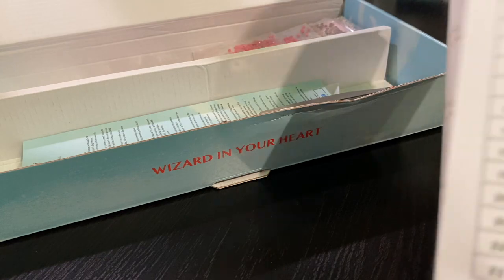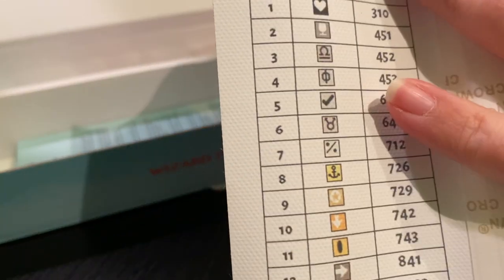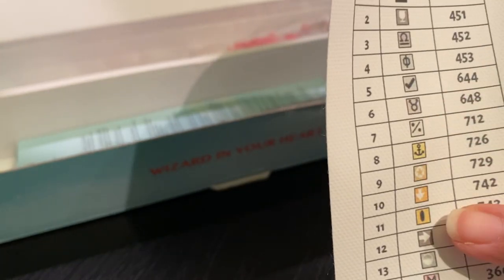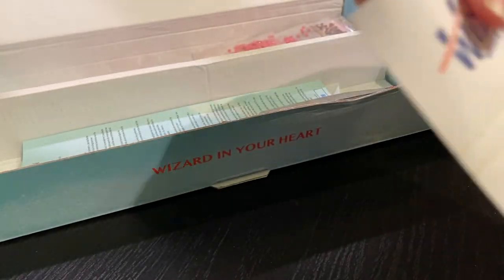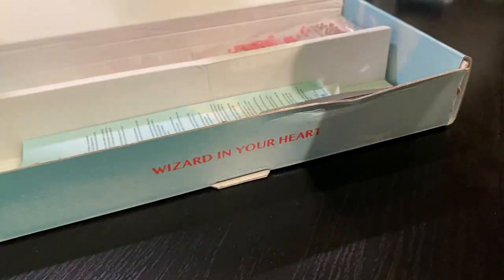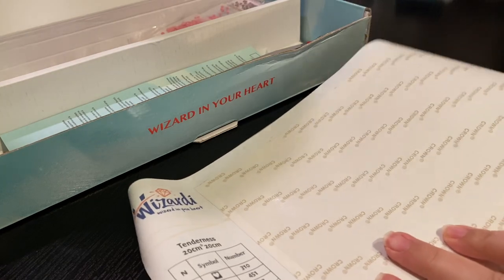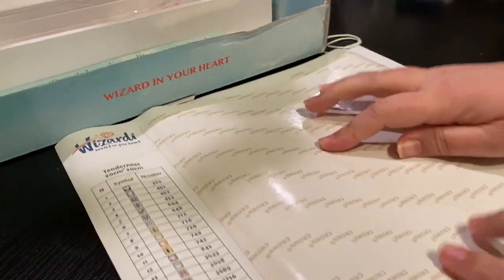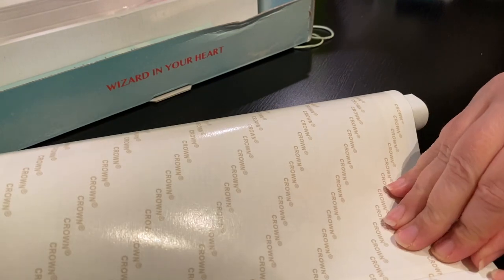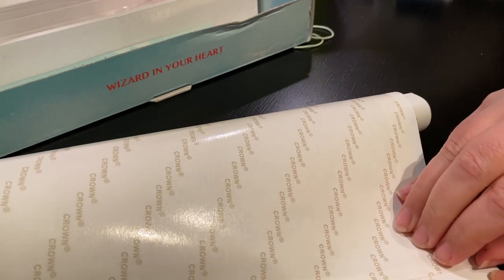Alright, so they use this crown tool. Right here you have your lovely DMC numbers and symbols. This looks like it might have been in storage for a while, but that's okay — it's not going to affect the actual diamond part. We picked a snack size because it was only going to be two weeks long.